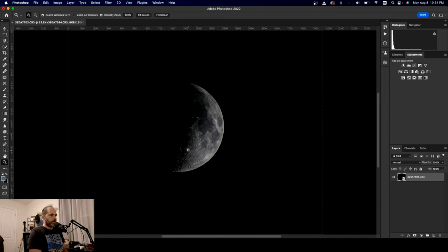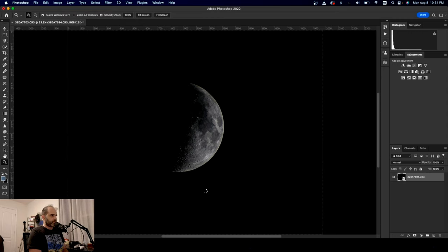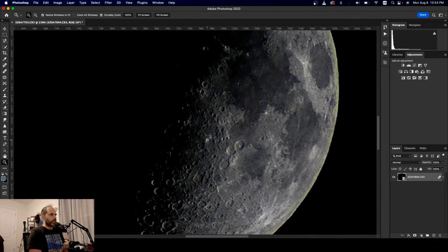Now we have a smart object. What we're going to do is go into Layer, Smart Objects, Stack Mode, Median.